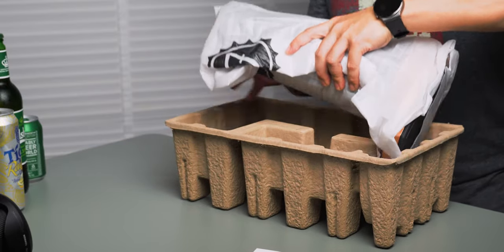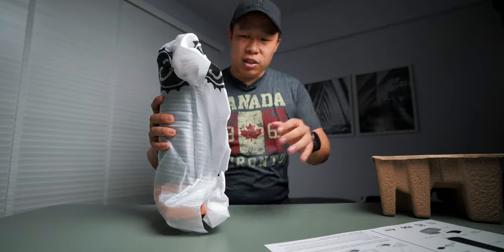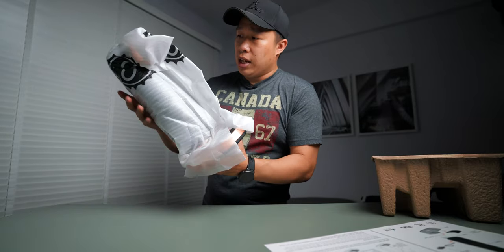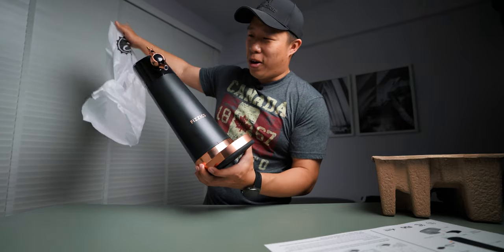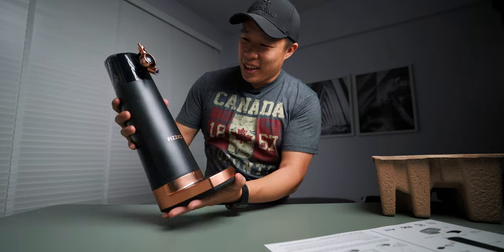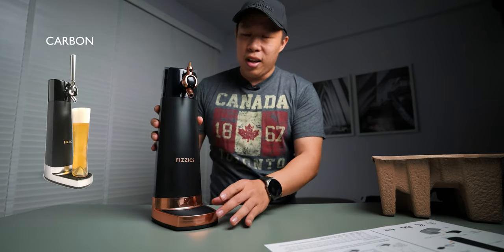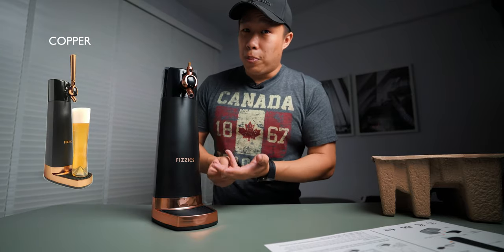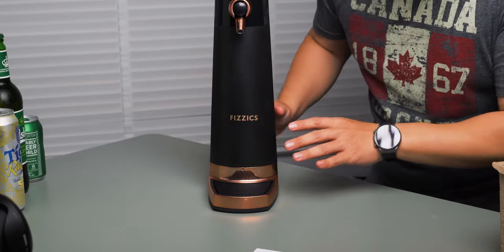We have the main Physix Draft Pour. This is one of the latest models — they came up with a few other models before this. This is the latest one and I have it in this very nice copper. Wow, look at that! They have four different colors: the carbon, the ice, one called Pup, and this is the copper limited edition one. Very sleek, very nice — I absolutely love it.